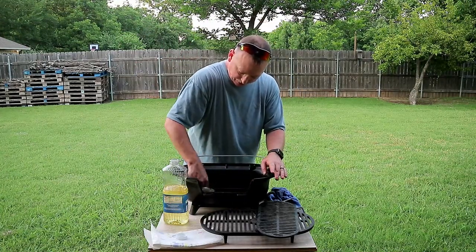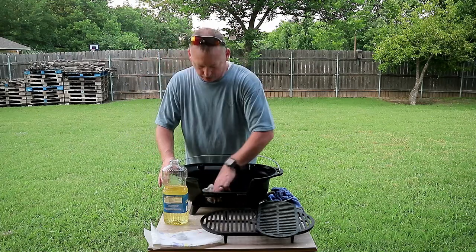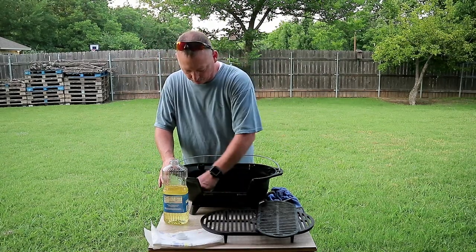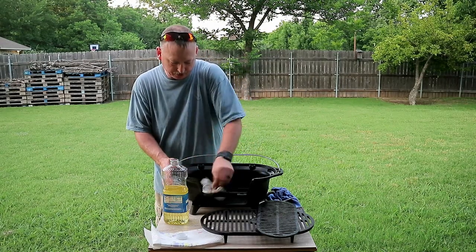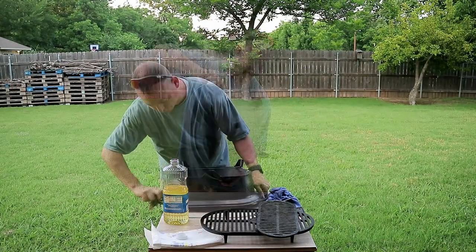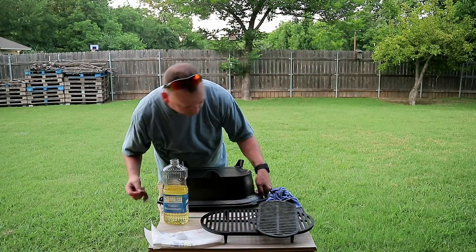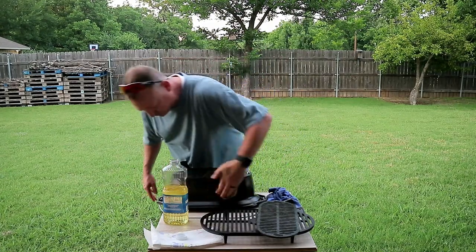Don't leave the ashes and stuff in these things — those ashes will get acidic and start eating the metal, causing rust. Make sure you clean out the bowl real good and don't leave any ashes in it. The outside probably doesn't need to be coated much since we didn't do much to it other than heat it up.